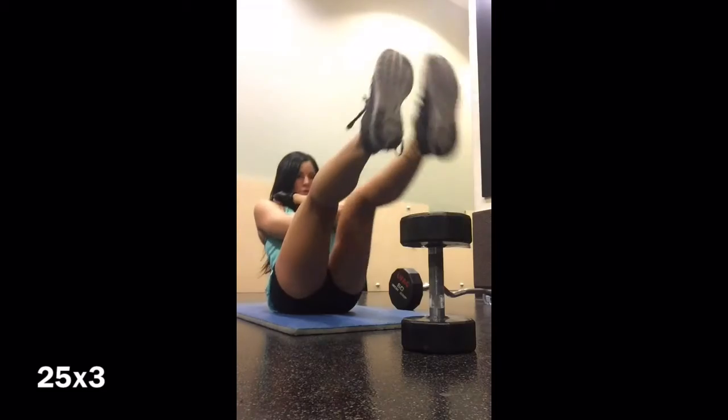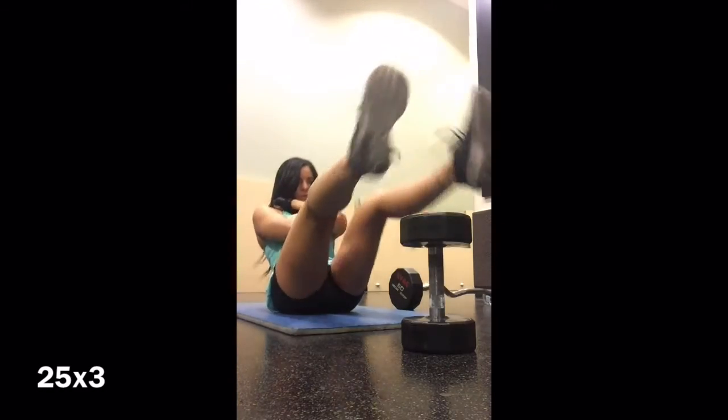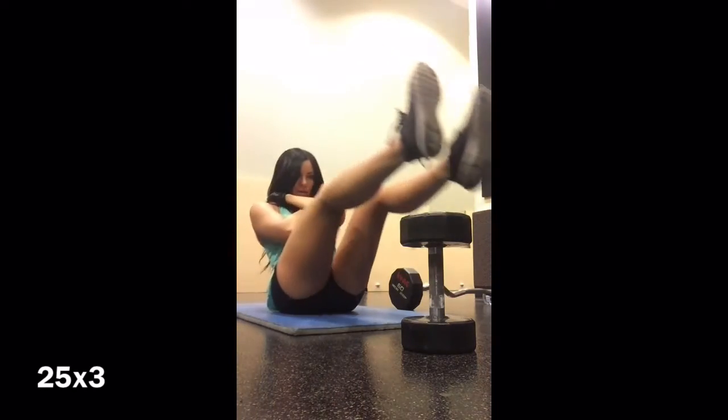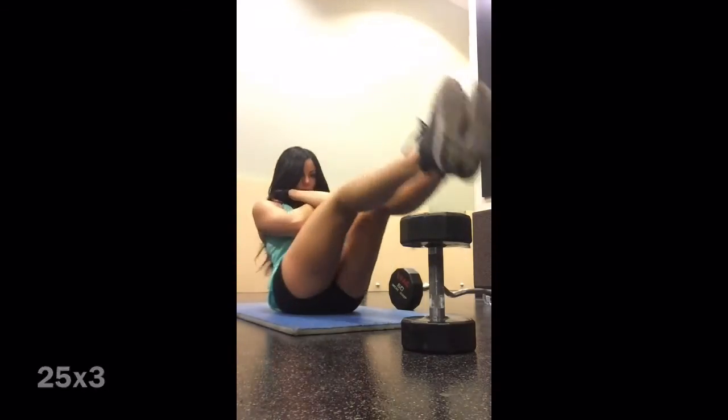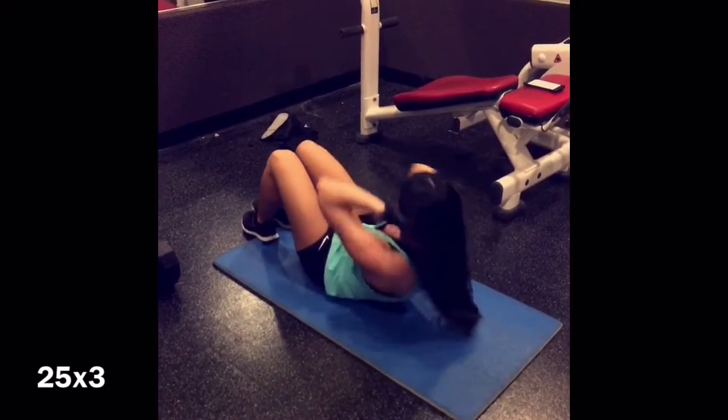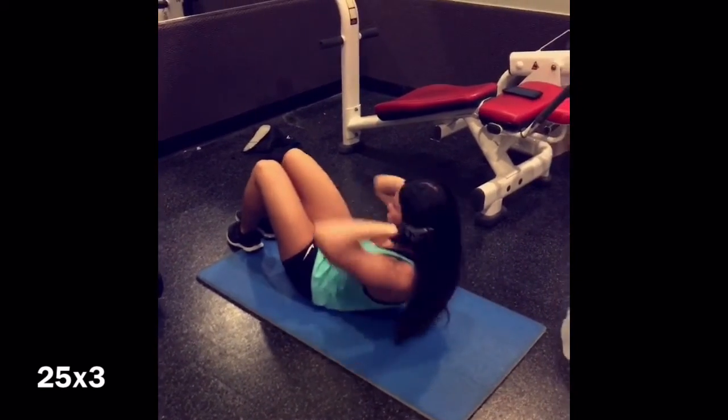I do 25 of these and then go straight into over the dumbbell, which you'll see here in a second. I'm just going over the dumbbell, making sure each foot hits the floor, and then ending with 180 crunches and then going straight back into cardio.